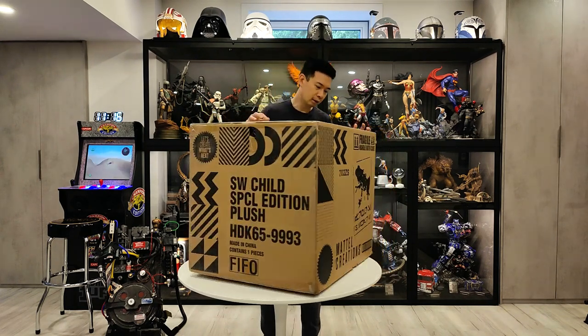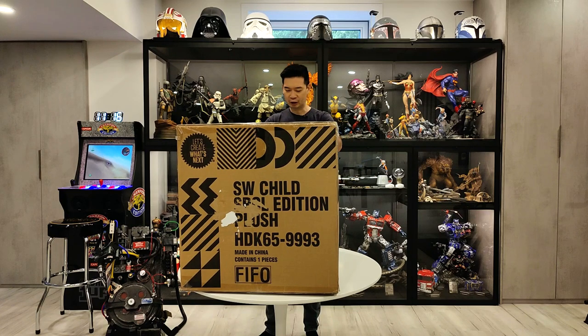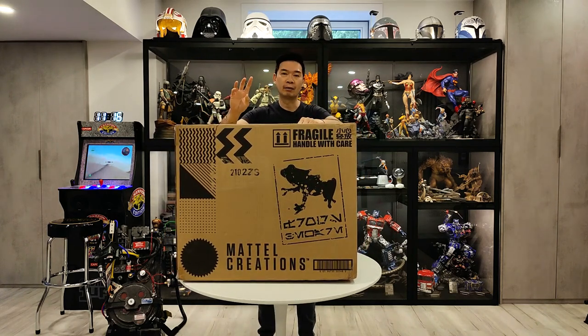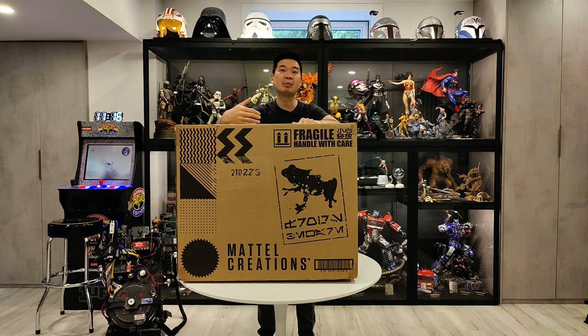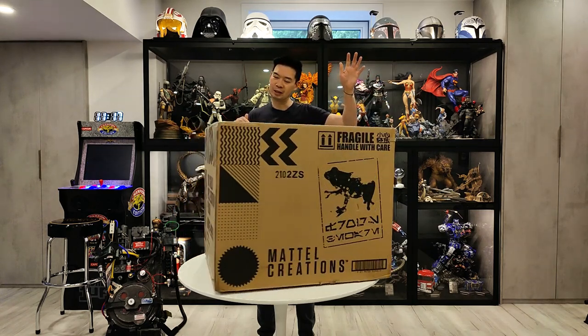So this is the brown shipper box that it came in. It just says Star Wars, The Child, Special Edition Plush, the serial number, and Made in China, contains one piece. This is a massive, massive box. I bought three of these. I've already sold one and it was so big when I shipped it to the U.S., it cost me $150 to ship it — and that's with a 60% discount that I get through UPS. So it's kind of insane. But this one's here to stay and I'm going to open it up.